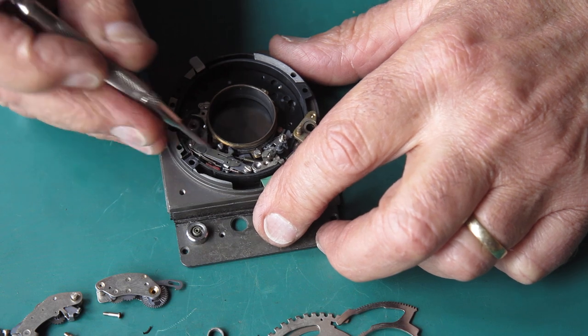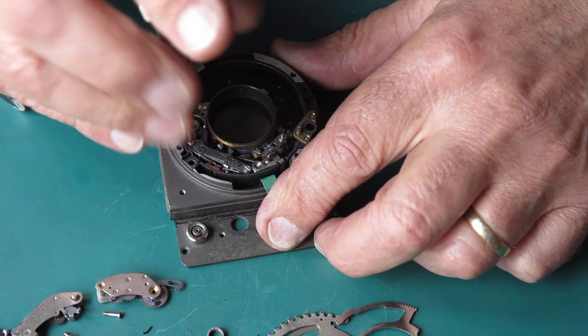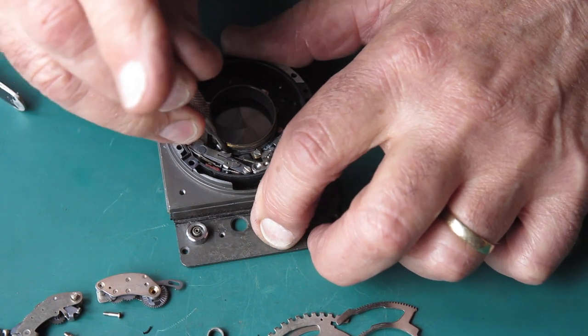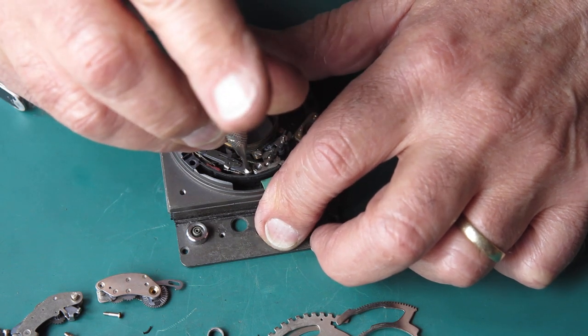All this stuff can come off. That's the latch that holds the main cam. It also has the flash sync gear underneath here.